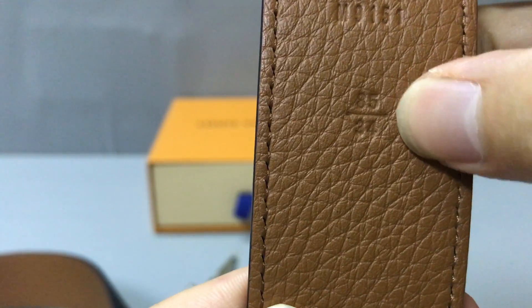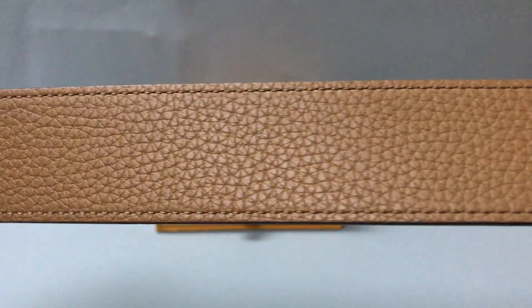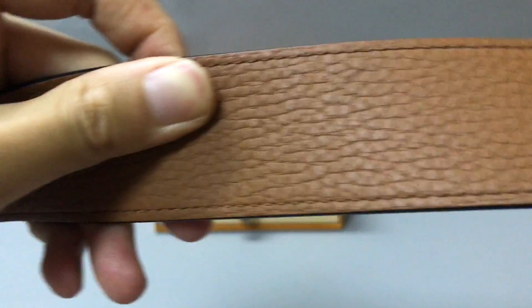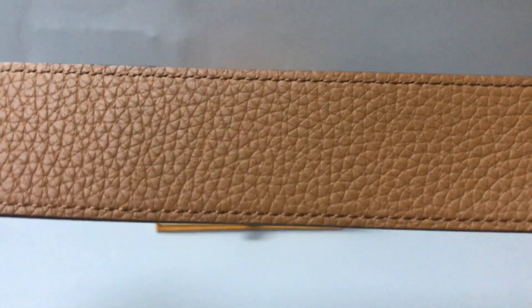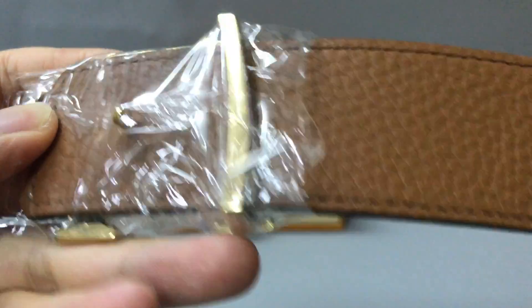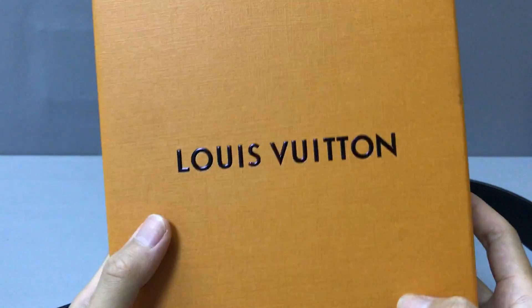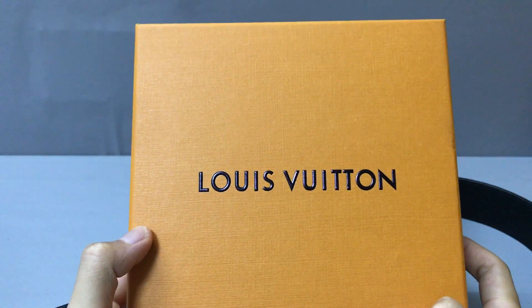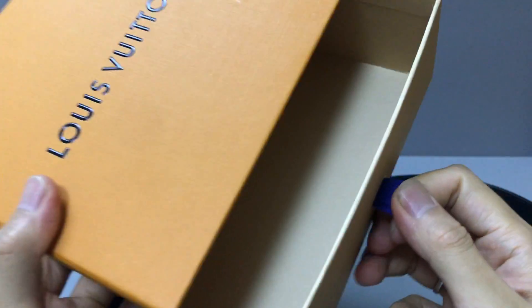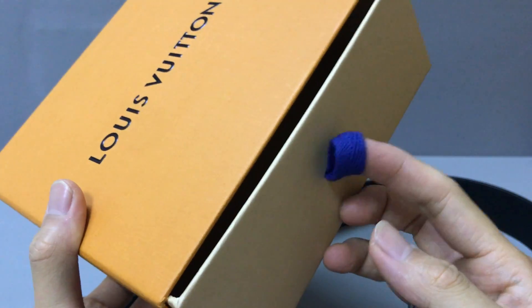And you can see here this part shows the size. The belt also has a box — you can see the box with the logo printed on it. And it opens, so you can see the inside, and you have fabric lining on the other side.